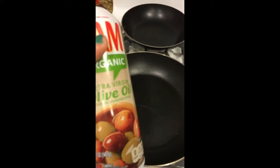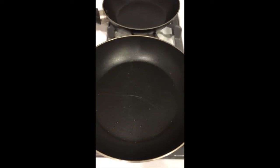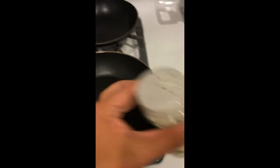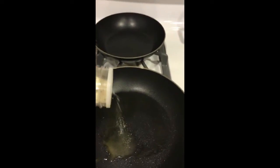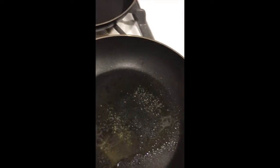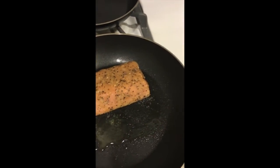I have the green peas and the potatoes over there. Right now I'm going to be adding some olive oil — I think it's a little bit too much but okay. I'm also going to be adding some garlic salt, and now I'm going to put the fish in to fry it.